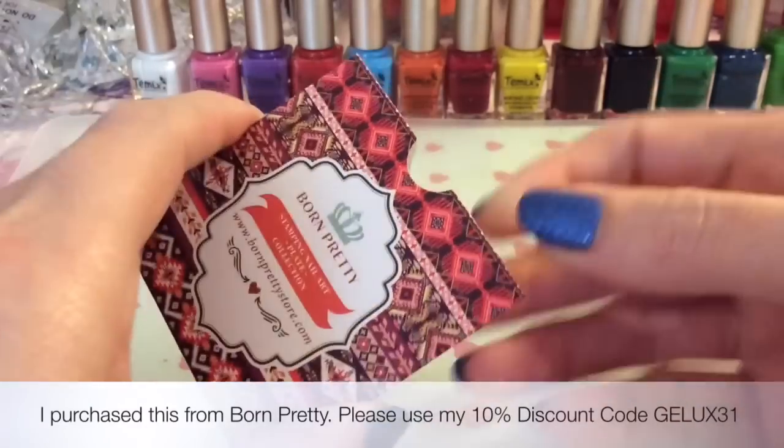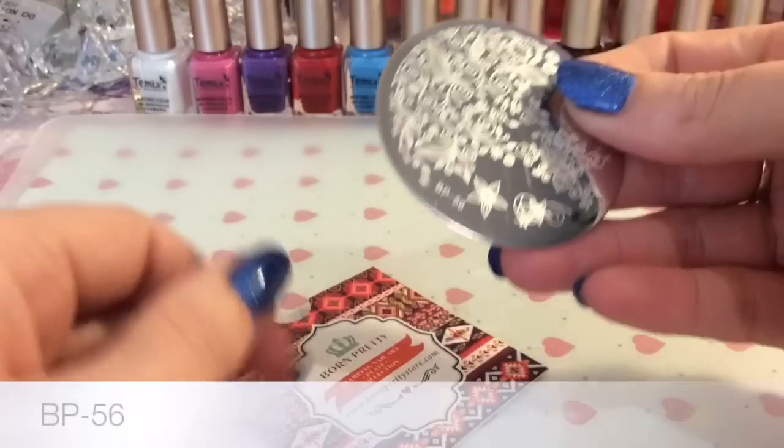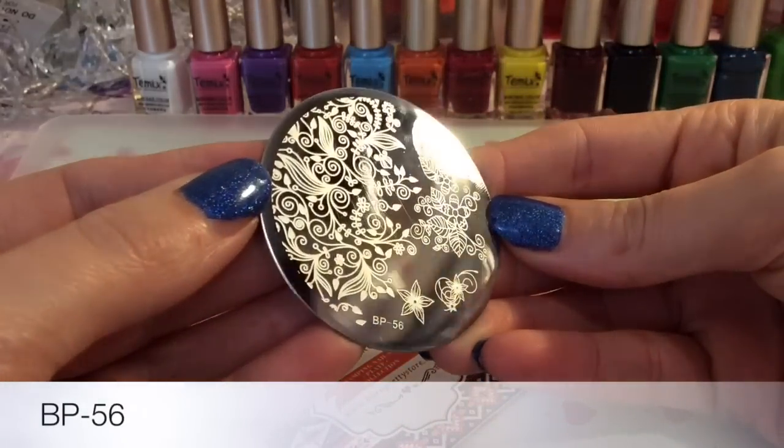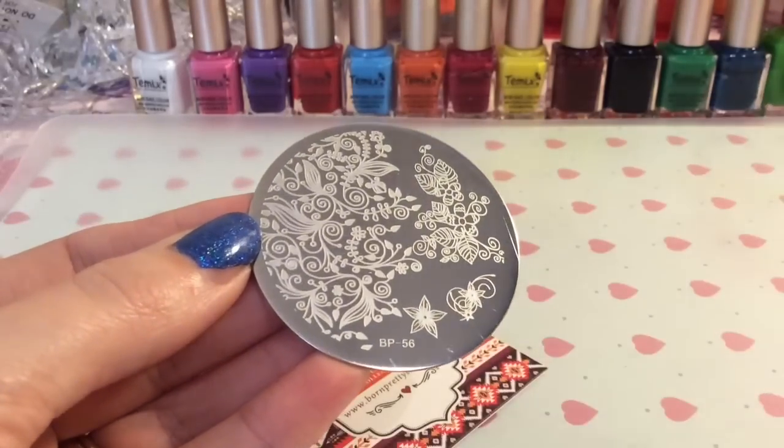Hey guys, welcome back to my channel. I'm going to be reviewing this plate from Born Pretty — it's plate number 56, and it's the last plate I'm going to be showing you from my haul from Born Pretty. I really hope that you've liked watching the reviews and swatches that I've done for you.